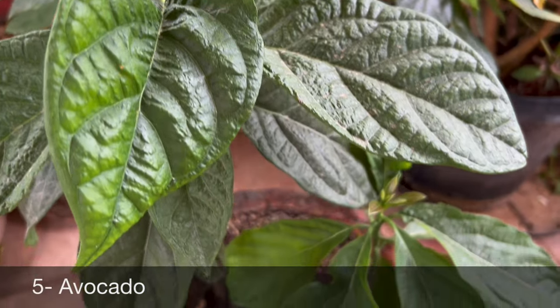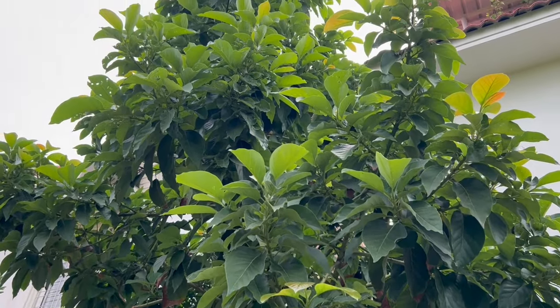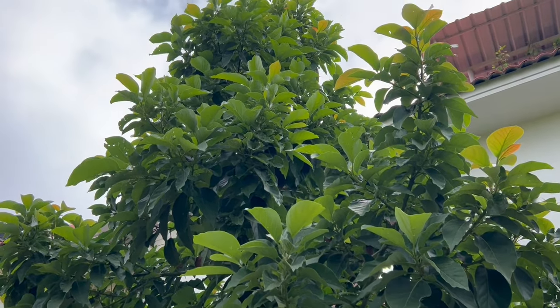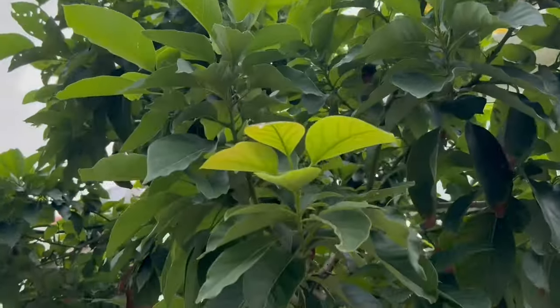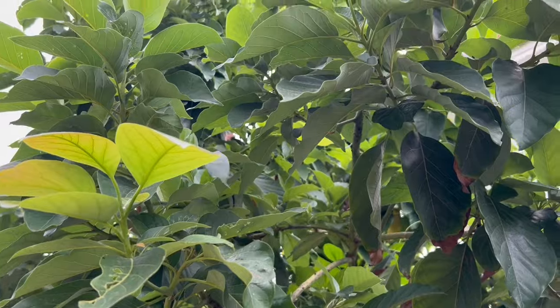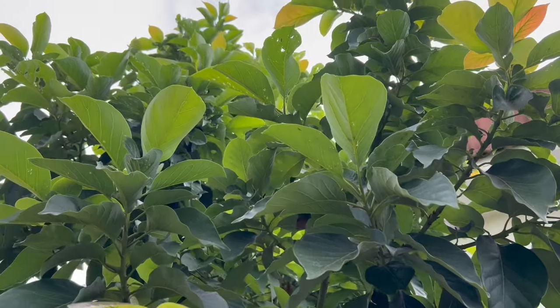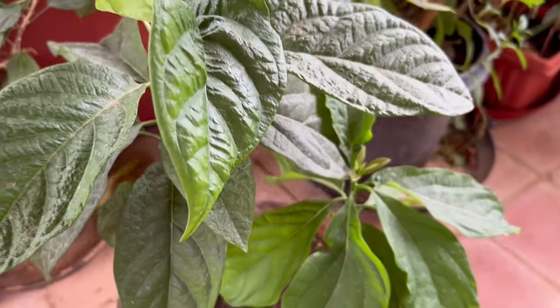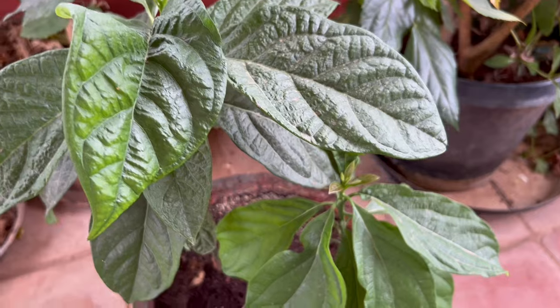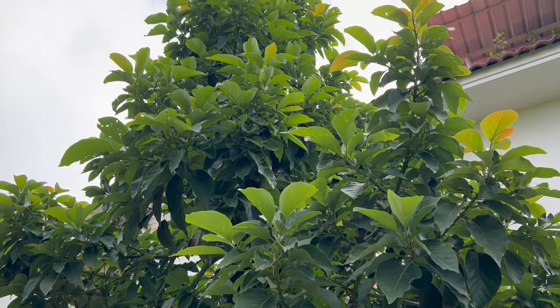Another exotic fruit tree that can be easily grown from its seeds is avocado. Grow them from seeds and later shift your plant to the garden — they start bearing fruits in about five to seven years if grown from seed. You may get a grafted plant from a nursery, which will start fruiting in about three to four years. Make sure your plant is getting good direct sunlight.